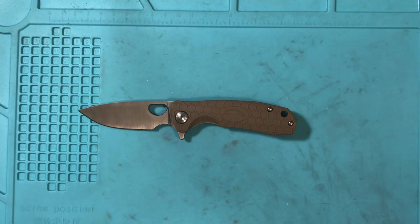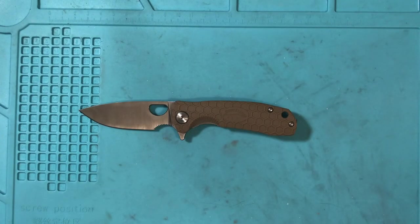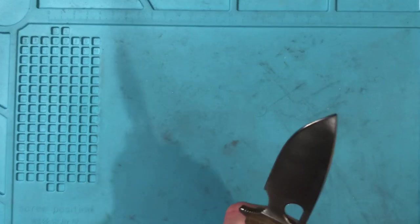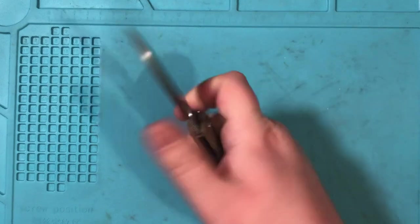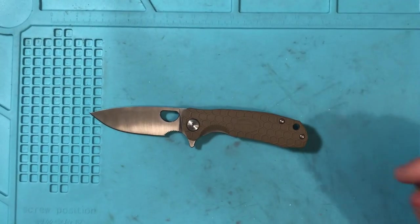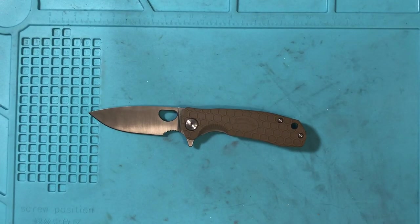The other version of the Honey Badger is in D2 and I believe they don't have the finger choil. I actually really like the finger choil, especially on this small one, because this is a three-finger knife for me and it makes it a four-finger knife with the choil. They could do away without the jimping, but I'm not a knife designer so I can't really tell people what they can and can't do. Honey Badger came out strong with these knives and I absolutely love them.